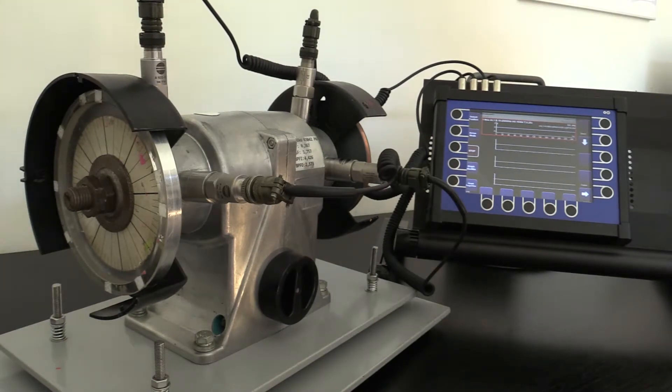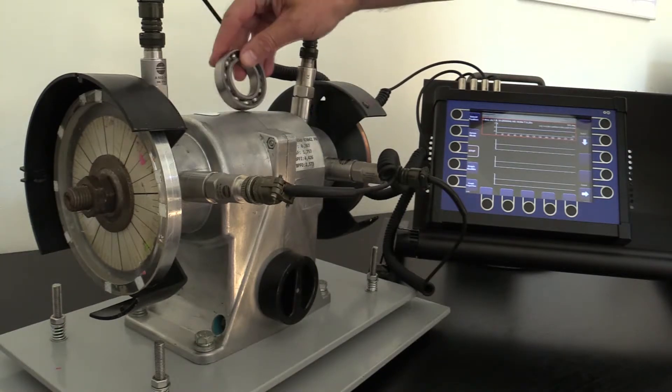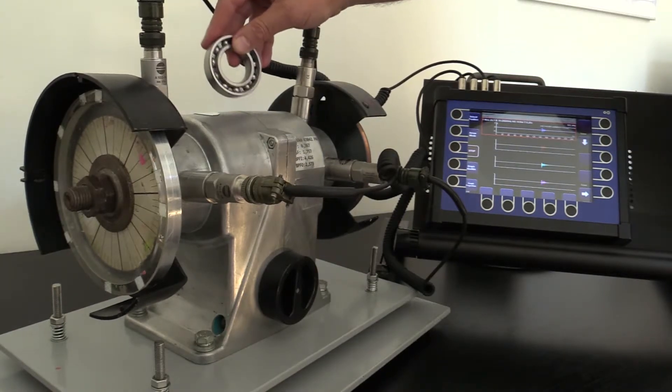We will do our measurements on our demo rig. We have mounted four accelerometers. We will be hitting the rig with this bearing like this.